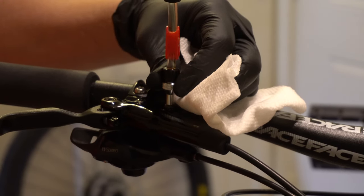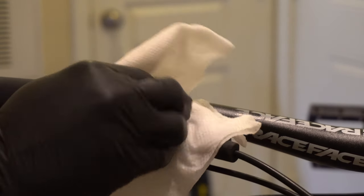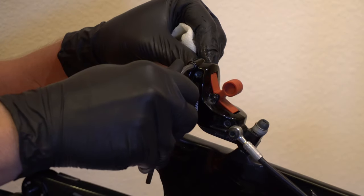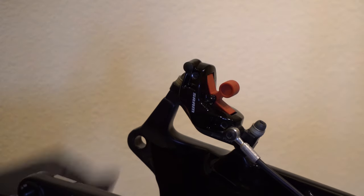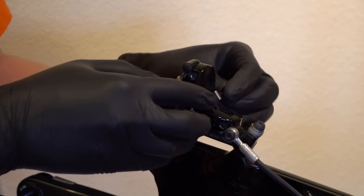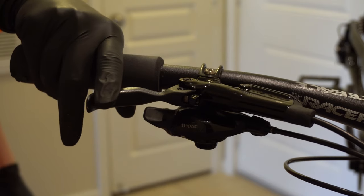Now we'll take the syringe out of the lever and put the bolt back in place. Then remove the syringe from the rear caliper, tighten the bolt back down, and put the plug back in place after wiping it off. Remove the bleed block and install the pads. Put the wheel back on, then pull the brake lever a few times to get the pistons to come back out.